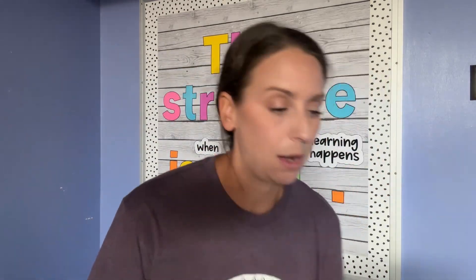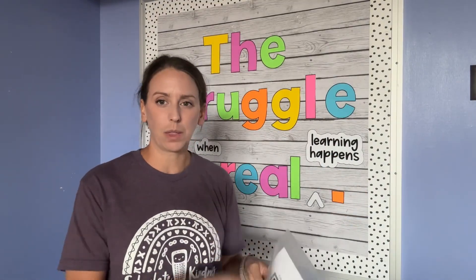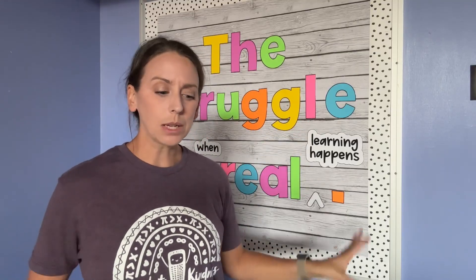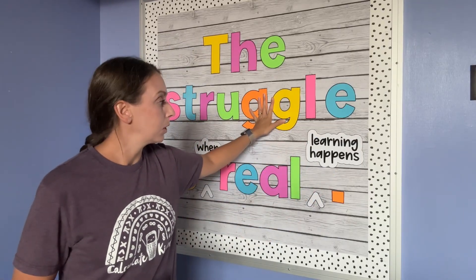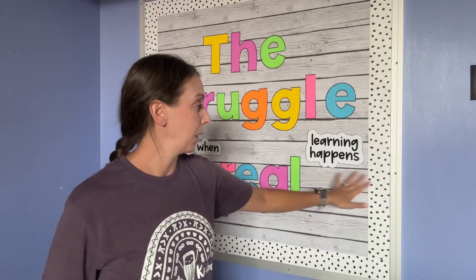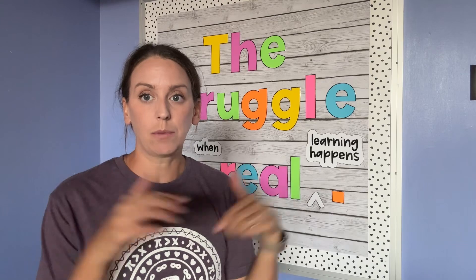This one came from Rise Over Run. So if this is one that you're interested in, it comes with all of these pieces and it does come with other stuff that you can turn into an activity with your students - not something that I have done, but maybe I'll look into that this year. I will leave a link for this in the description below. I'll also leave a link for the paper and for the border that I got off Amazon, and the bulletin board itself - Rise Over Run on TPT.